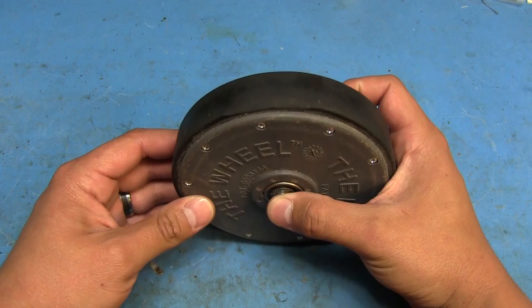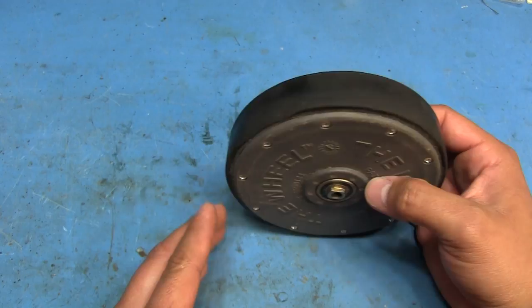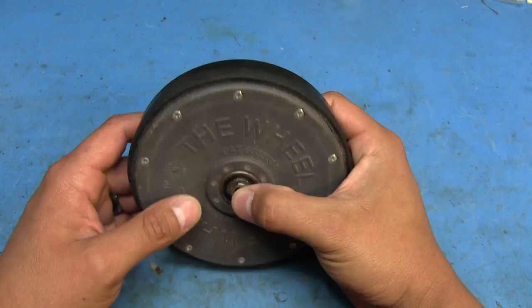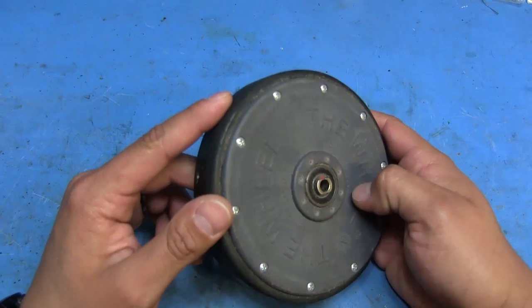The way this works is it replaces one of the wheels on the shopping cart. It's got these flat, notched areas here that attach to whatever holds the wheel on there. When it gets past a certain boundary in the store's parking lot, this locks and prevents the wheel from rotating, making the shopping cart harder to push and potentially frustrating whoever's trying to remove it from the parking lot.